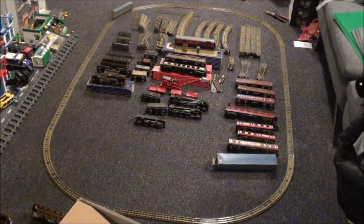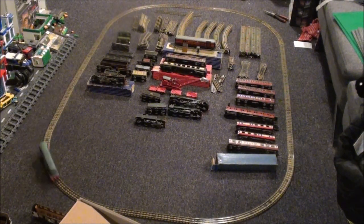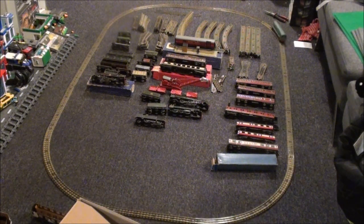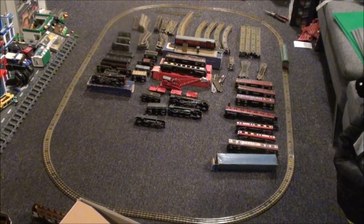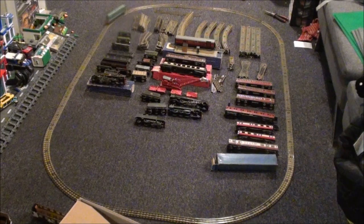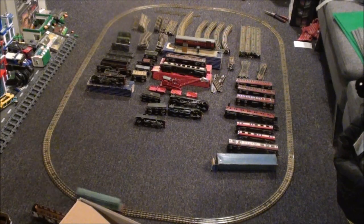I didn't find these that easy to connect together, probably just because they're old and have been used and played with quite a lot. Some pieces went together quite well and other bits didn't want to.